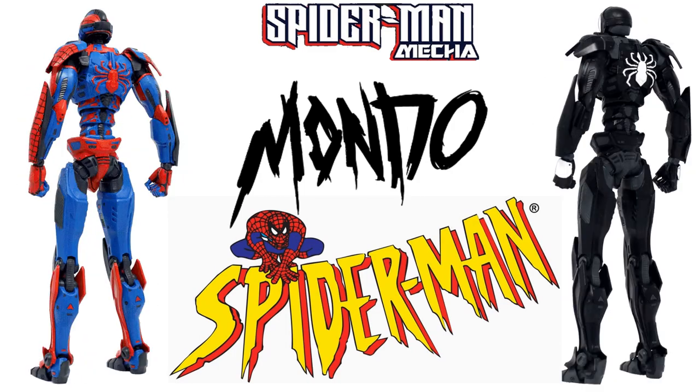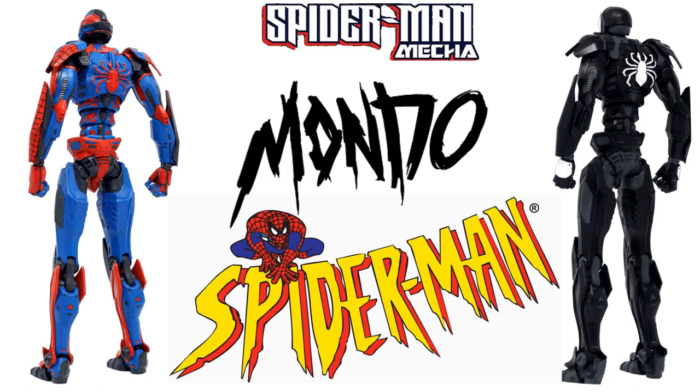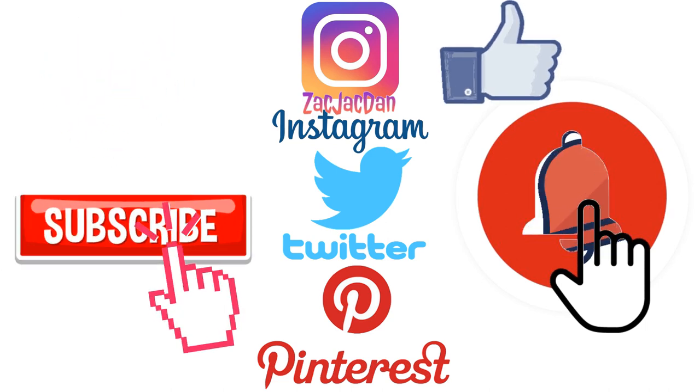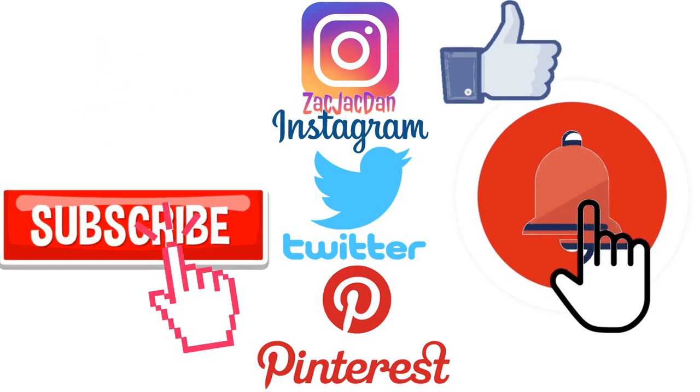I hope you enjoyed this video. Leave any comments, hit that notification bell for any new videos, subscribe to the channel if you haven't already, hit that thumbs up, and don't forget to check me out on Instagram, Twitter, and Pinterest.